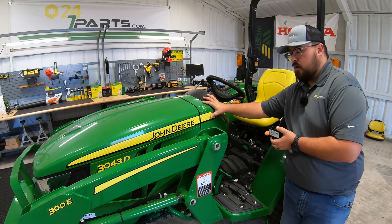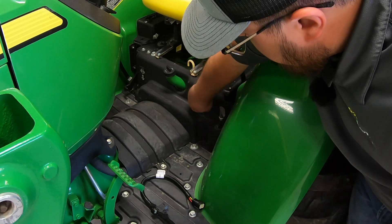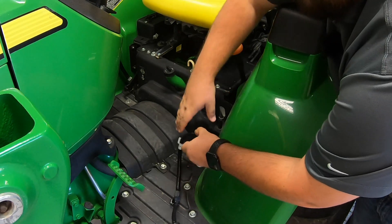But here on the D-series model, we're actually going to connect right down here at this little cap, which is going to be right below your seat. So we can simply just twist that cap off, and then that opens up our service advisor port.